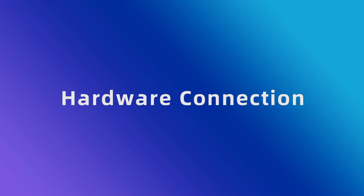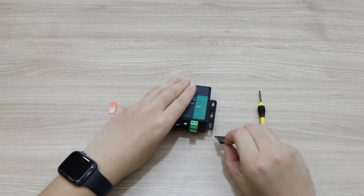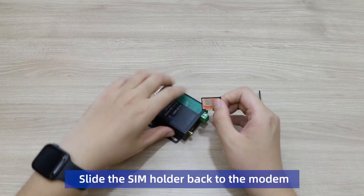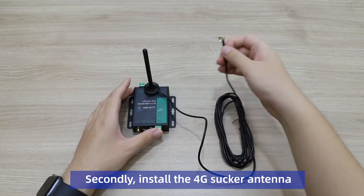Part 2: Hardware Connection. Firstly, we need to push the SIM button with the SIM needle. Place the SIM card in the SIM holder. Slide the SIM holder back into the modem. Secondly, install the 4G LTE antenna.